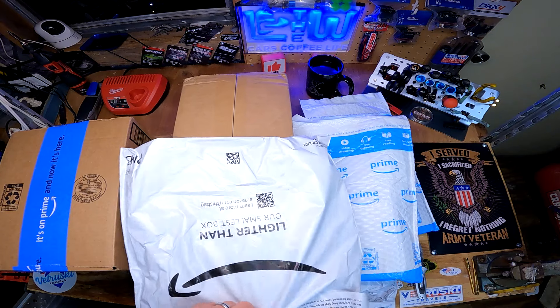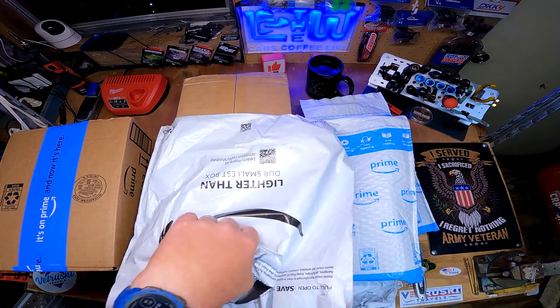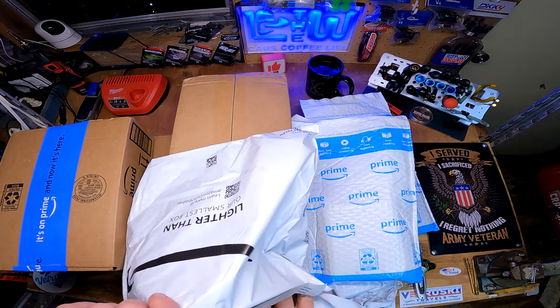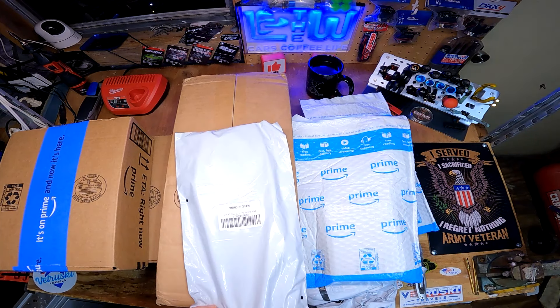It's late man - it's 1:15 in the morning and I can't sleep. So check it out, we got a bag in a bag again.